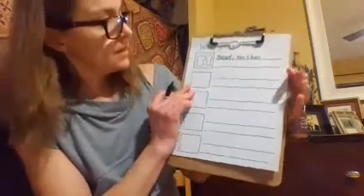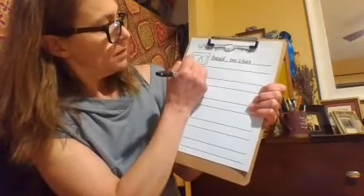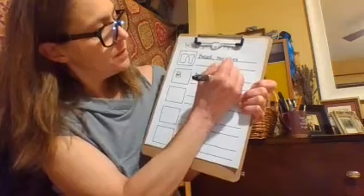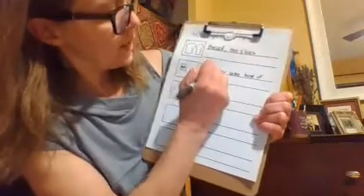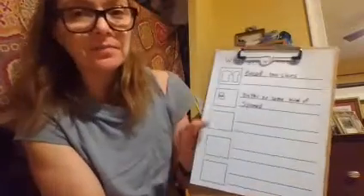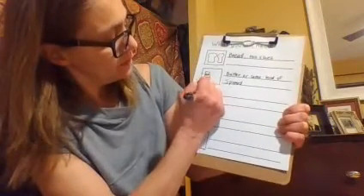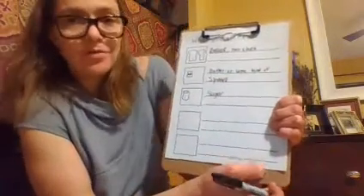And then the next picture will be the next thing: butter — or some kind of spread, because I don't use butter, I use a soy spread. And then the next thing will be the sugar. You could say what kind of sugar — brown sugar or granulated sugar.